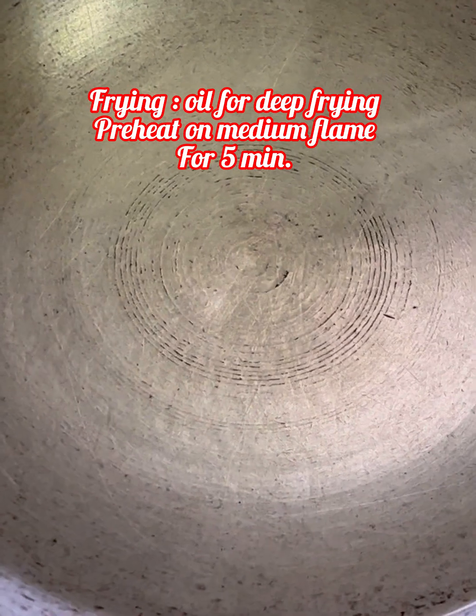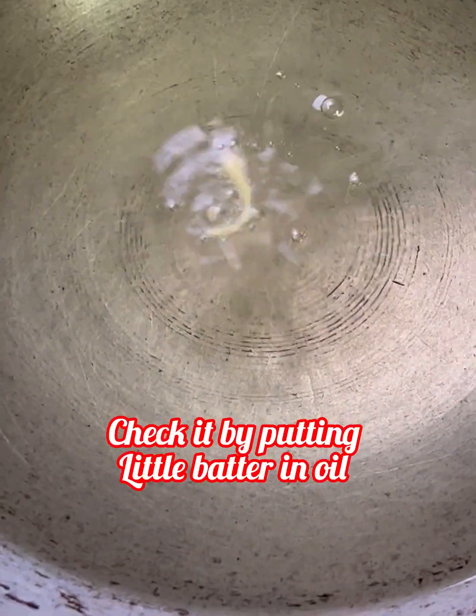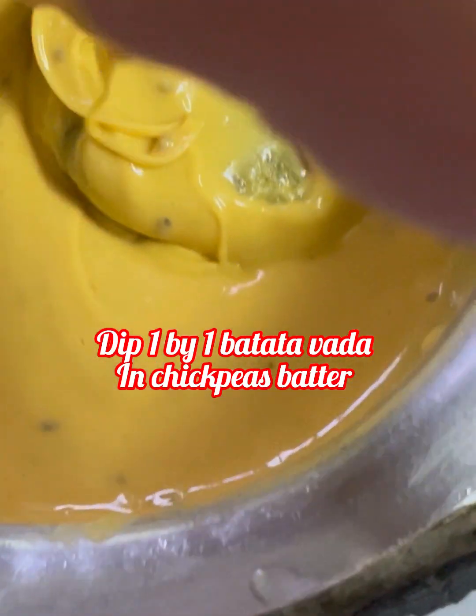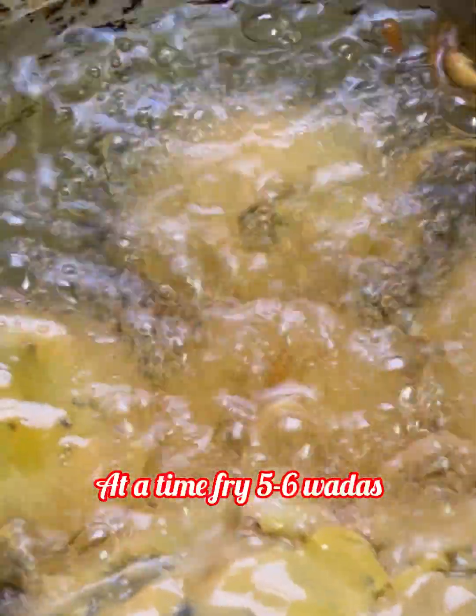हम deep fry करेंगे। Oil को medium flame पर 5 minutes के लिए preheat करें। थोड़ा सा batter oil में डालिए — ये बहुत ही slowly ऊपर आ रहा है, मतलब oil का temperature perfect है। One by one वड़े को besan के batter में coat करके medium hot oil में आइस्ता से छोड़िए। At a time 5 to 6 वड़ास डालिए। (Deep fry the vadas. Preheat oil on medium flame for 5 minutes, check temperature with a drop of batter. Coat vadas in besan batter and gently release 5-6 at a time into medium hot oil.)